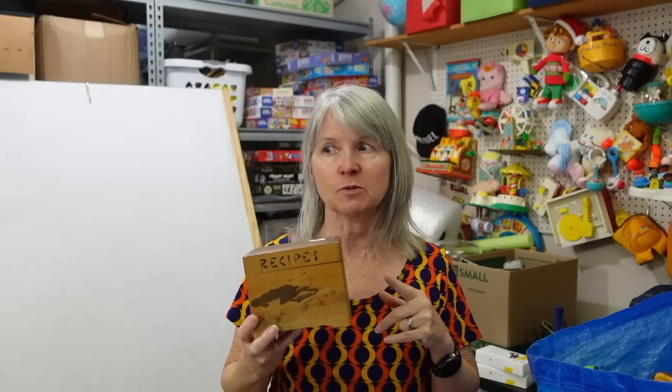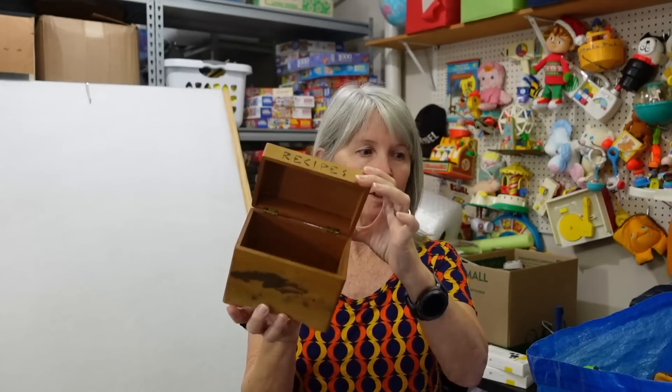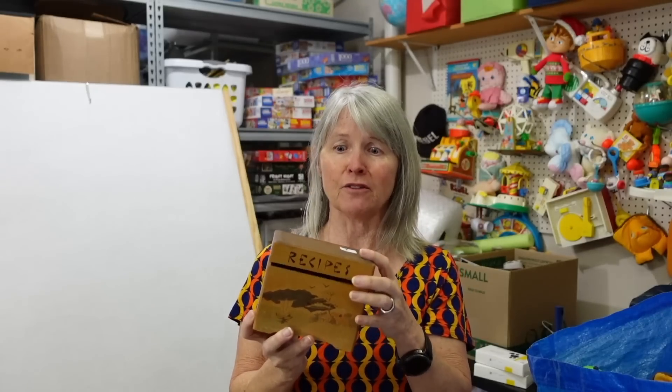This is from our little estate sale company that we like to go to — either last week or the week before. I paid a dollar. It's a little wooden recipe card book. I didn't do comps on it, but I know these are a bolo, especially if you find them with little handwritten cards in them — people love that.